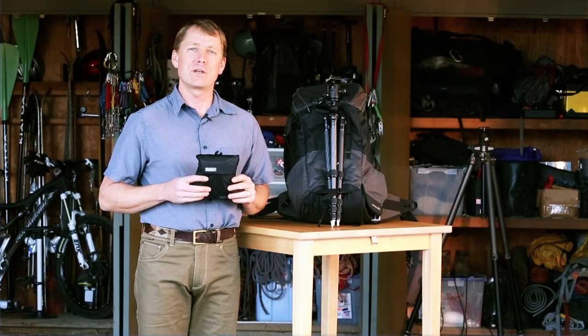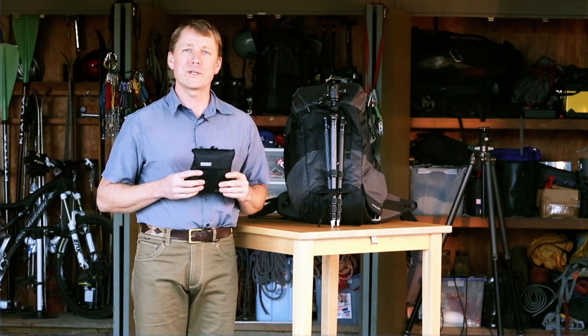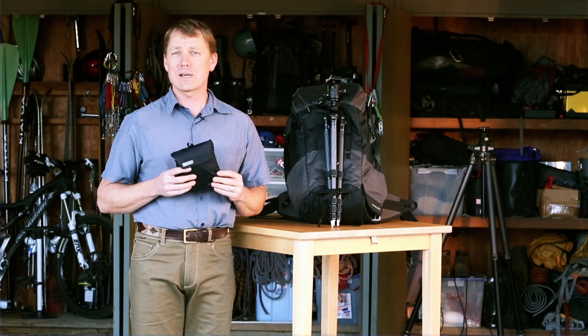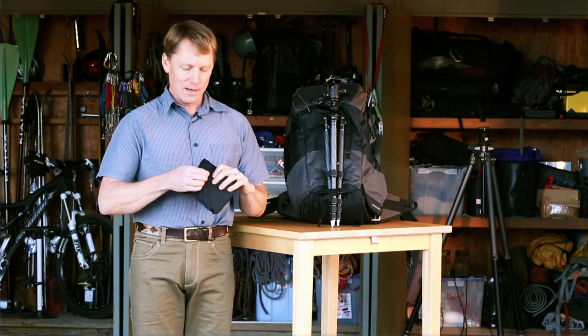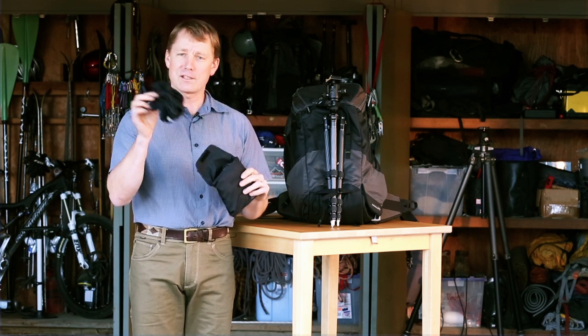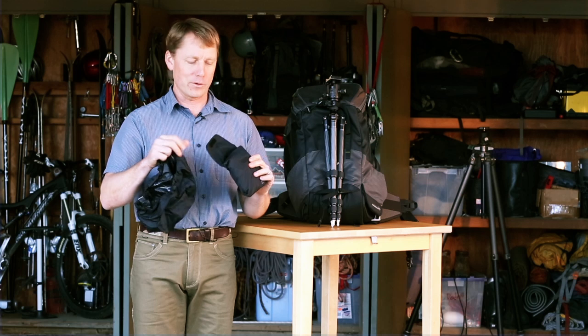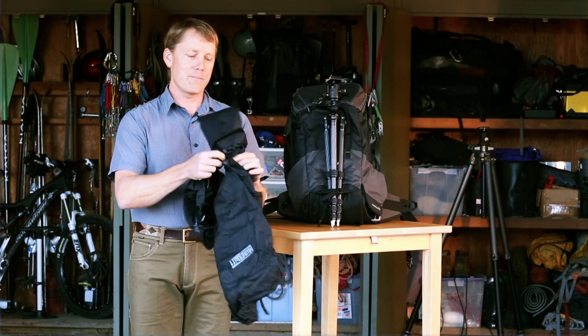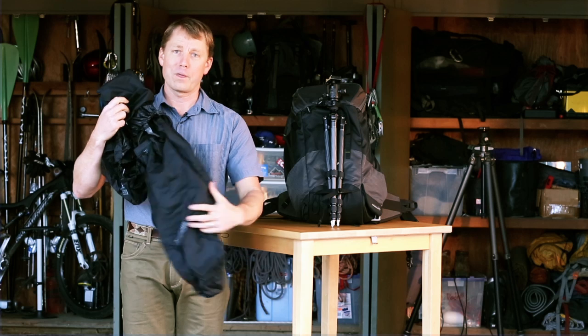Hey guys, this is Jerry Dodderell with MindShift here to show you the rain cover for our Rotation 180 Panorama Photo Backpack. This optional accessory, sold separately, is actually two products in one. As you open up its own pouch, it has a small rain cover — this is for the belt pack of the Rotation. And if you pull it out further, you'll see this is the main rain cover for the backpack.